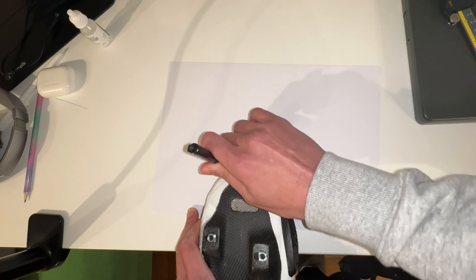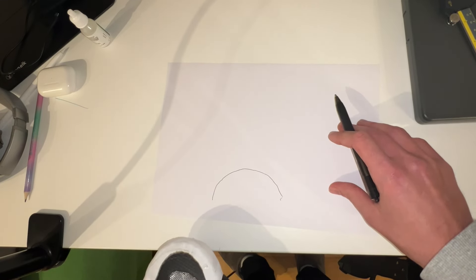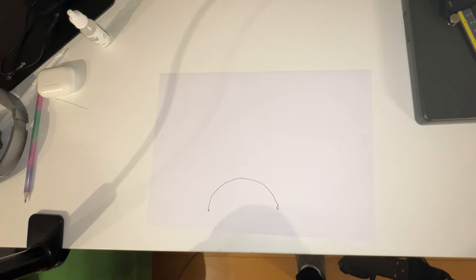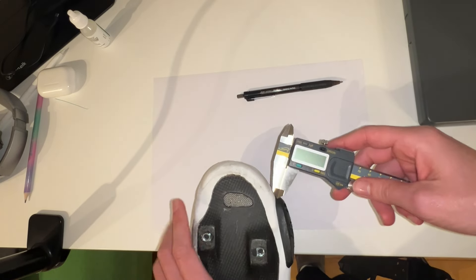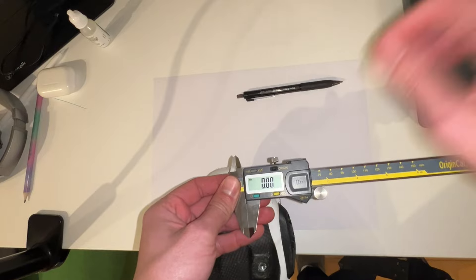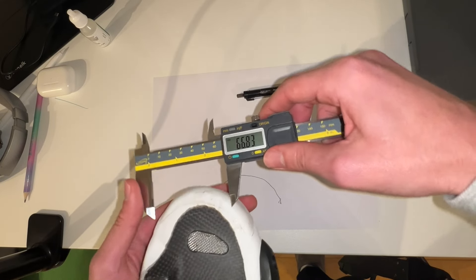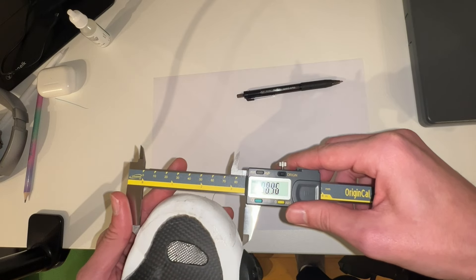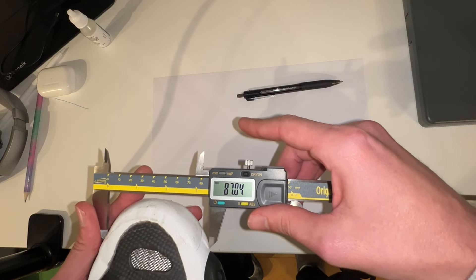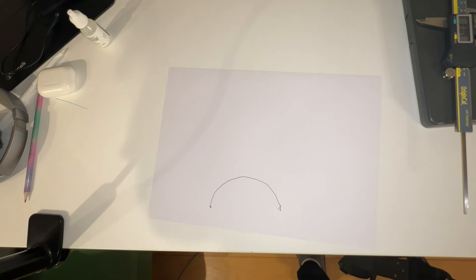I'm going to do some tracing here now. It doesn't have to be too precise. When you do the tracing, it's very important to retain the scale. The shape is one thing you need, but it's also very important to retain the scale — and for that you only need one measurement. I'll measure the width of the tip of the skate, and it looks like it's 8.7 centimeters. I'll write it down on the paper.